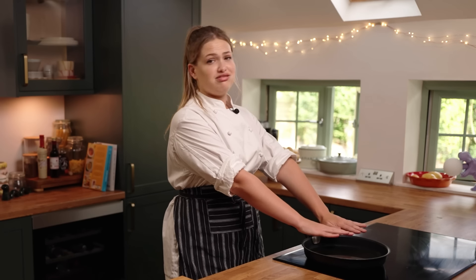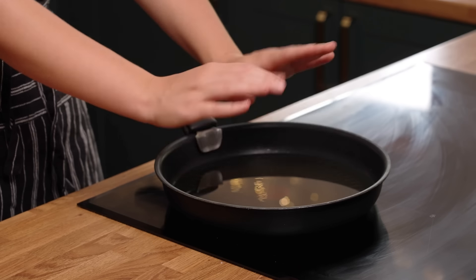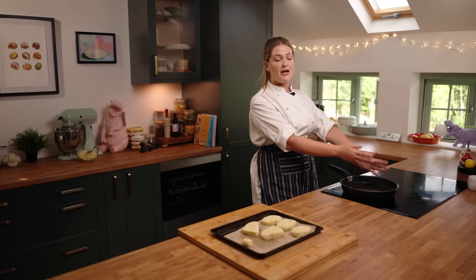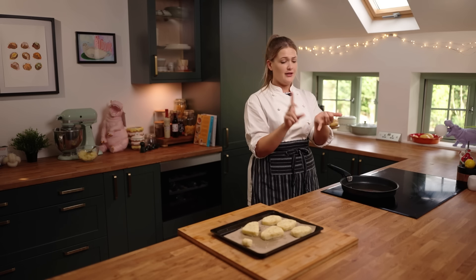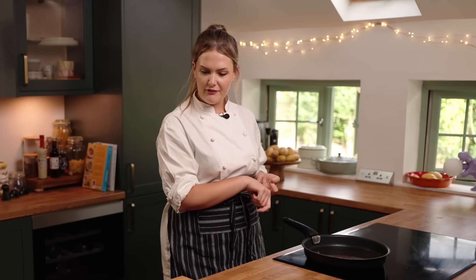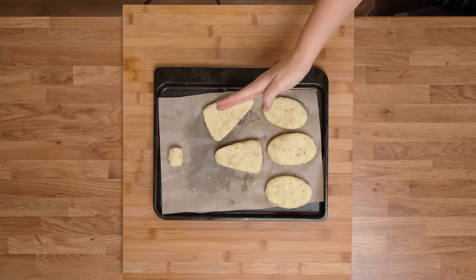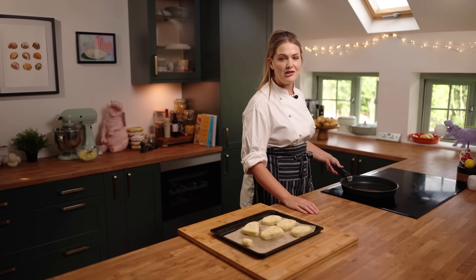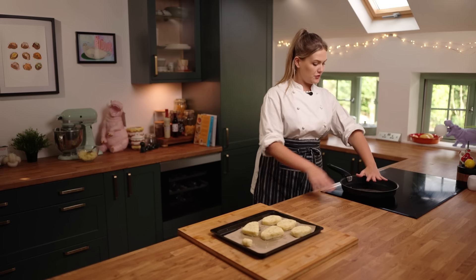It is an absolutely scorching hot day. I'm sweating, but it's lovely — love a little hash brown. Hash browns, you can put them in your breakfast, you can have them on a burger, you could have them as a little side instead of some fries. Maybe you could cut them into chip shapes — fry shapes — they'd be blooming delicious. Someone's definitely done that before, surely.